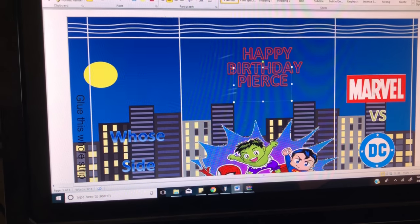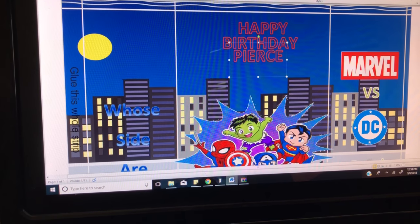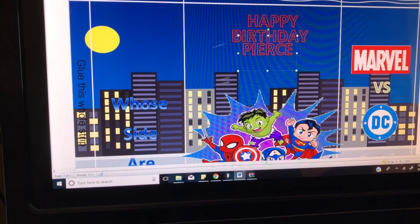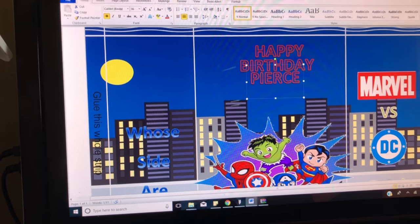Hello beautiful people. This video is basically going to show how I construct my chip bags before I actually print them out and assemble them like I did in my last video. This video is just going to quickly take you through how I put it together.